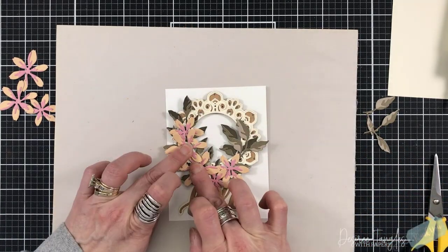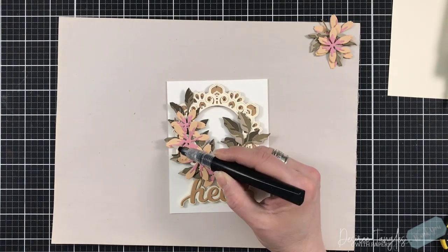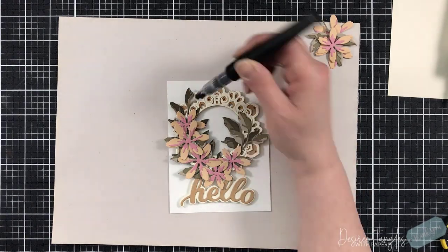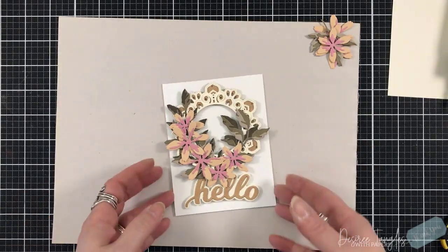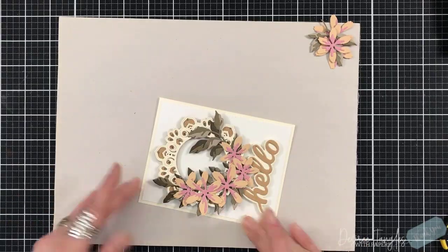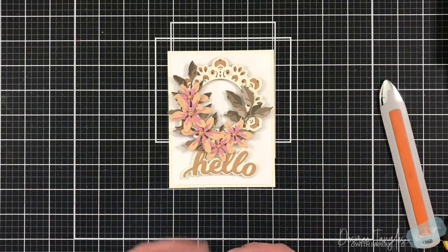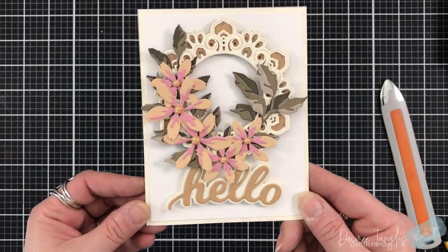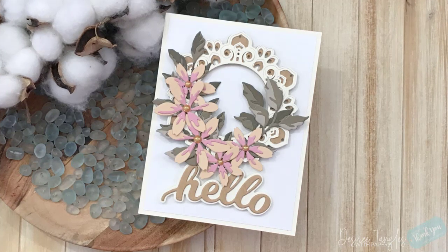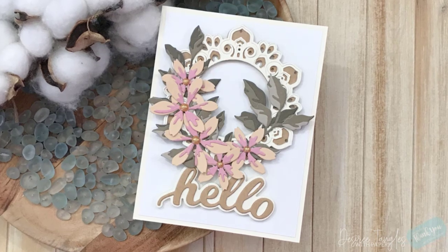If you don't want to use this many flowers, you don't have to. I always over-die cut because I don't know what I'm going to do until I see it - that's why I will always over-die cut. Coming in with my sparkle pen to the centers of those flowers. I'm going to set this down onto a cream 4¼ by 5½ base and set that up onto my standard A2 size card base. Coming in with some Gold Luxe Nouveau Dream Drops for the center of the flowers to add even more shimmer.